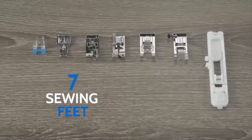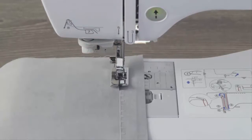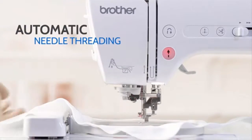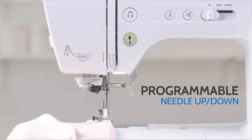7 sewing feet for zigzag, monogramming, overcasting, zippers, and more. Plus advanced features like automatic needle threading, variable speed control, and programmable needle up-down.